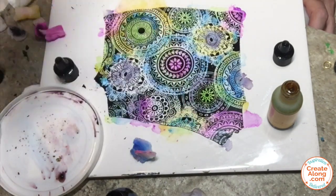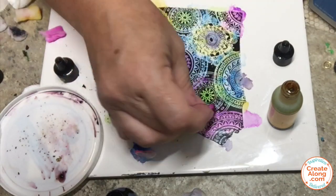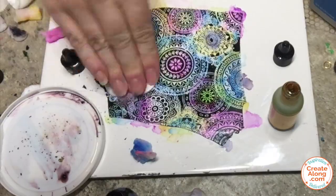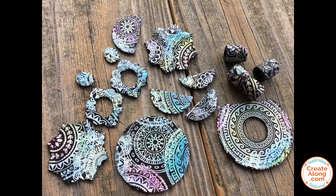Now it's ready to be made into polymer trading coins or jewelry or however you'd like to use it. After baking you can see that those alcohol inks really faded back a bit to a more pastel effect. You can leave them this way if you're happy with this effect, or I chose to continue on and actually add some more ink to them, and I'm going to show you that next.